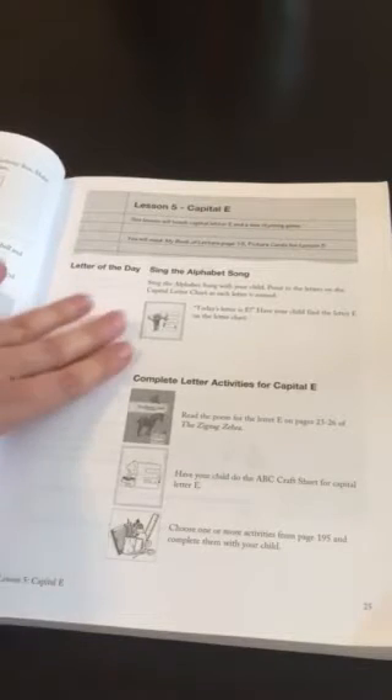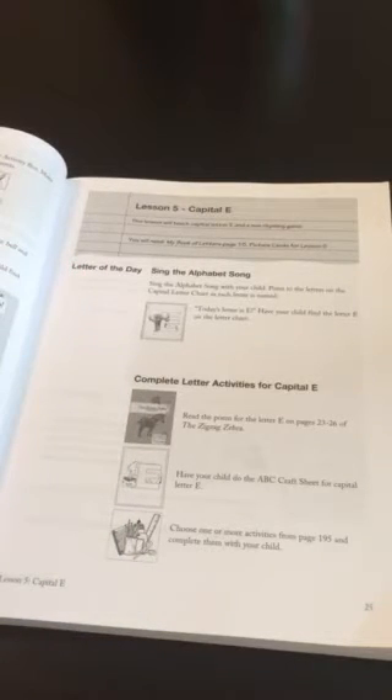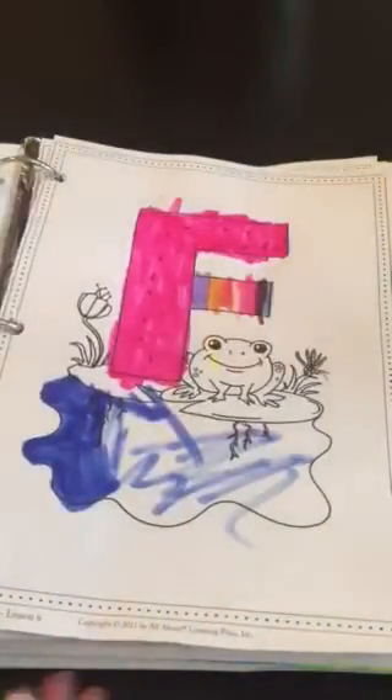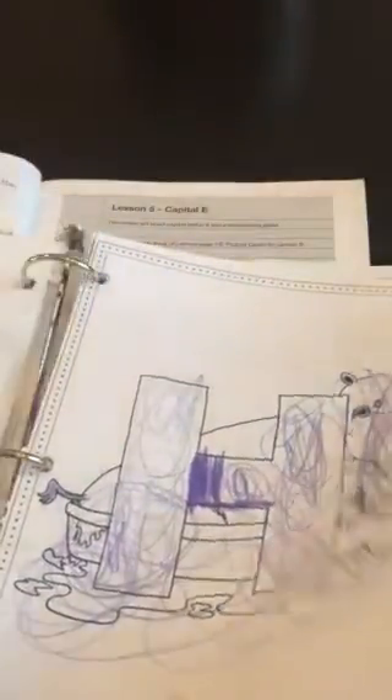Each lesson covers a letter of the alphabet. You learn the letter, how to recognize it, and then the child has a workbook that goes with it. My pages are all torn out and now in a binder, but they have a little craft sheet and coloring page. That is the letter E underneath all of that finger paint - there's an elephant right here. It has supplies listed and instructions; this one was to do fingerprints and make little peanuts, but my child really didn't follow the directions and that's okay.